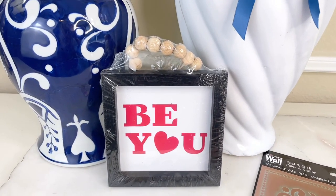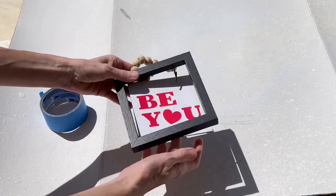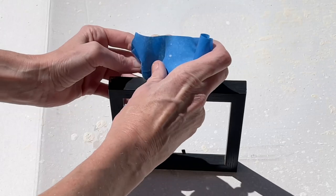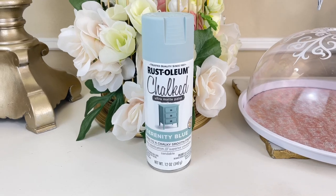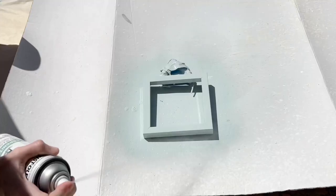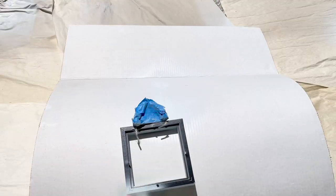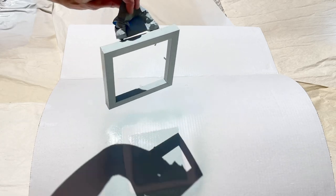I found this sign at the Dollar Tree and what I loved about it was the beads at the top — they were so pretty. The message is lovely but we're going to change that. So the first thing I did was pull out that backing from the frame. I liked the natural color of the beads so I covered them up with some blue painter's tape to protect them while I was painting. Then I painted the frame in Rust-Oleum Serenity blue chalk paint, covered each part of the frame, let it dry for 30 minutes, flipped it and painted the back side, then painted all over the frame one more time and let it dry completely overnight.